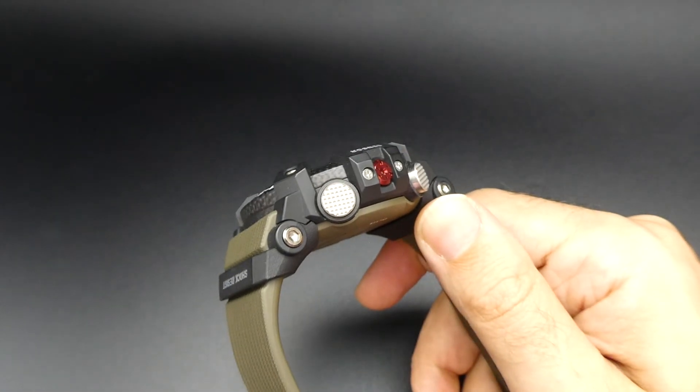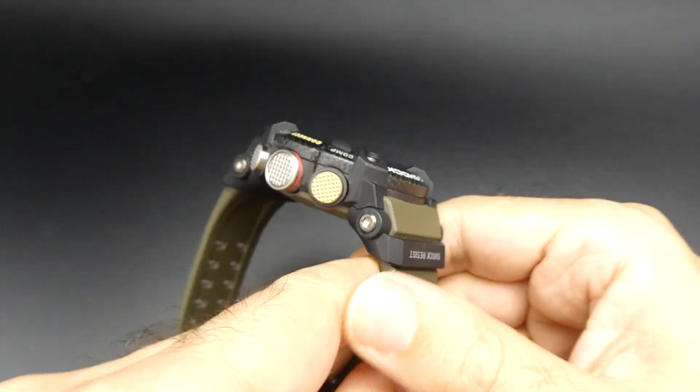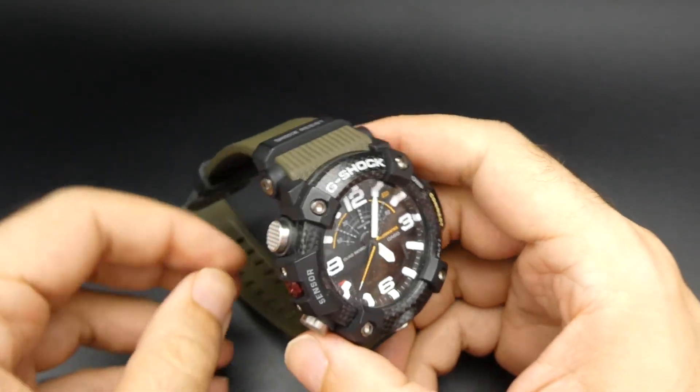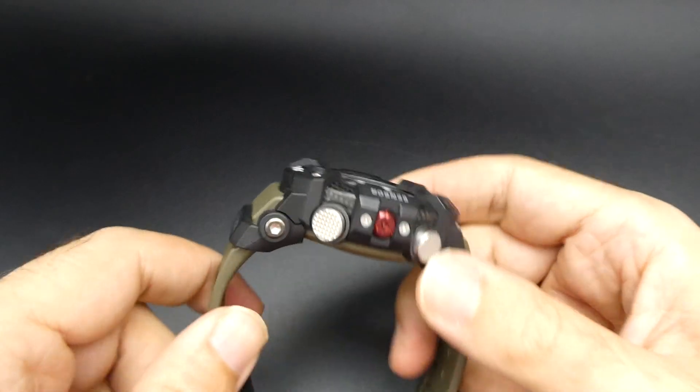It's quite a big watch and it does wear big as well, but it is relatively light. It's not very easy to clean if you are going to be getting it muddy and dirty, but nothing to stop you putting it under water and giving it a good scrub.